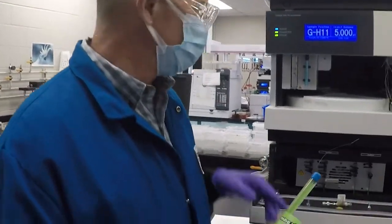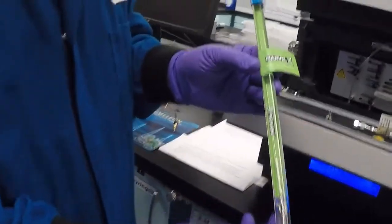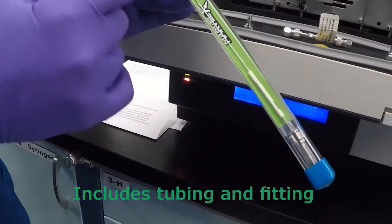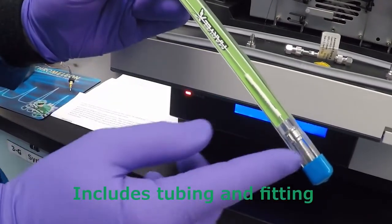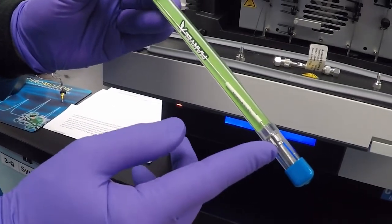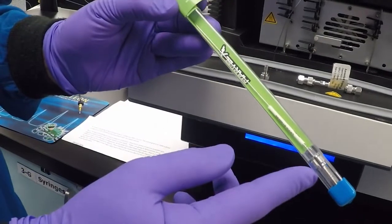Today we're going to install an HPLC column into the LC using Marvel X tubing. It comes with a piece of tubing and the fittings to match it. You need the Marvel X fittings to work with this tubing, and you need this tubing to work with the Marvel X fittings.